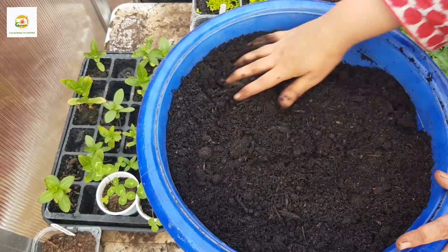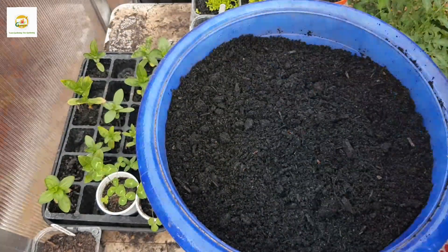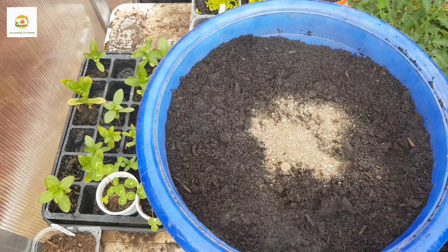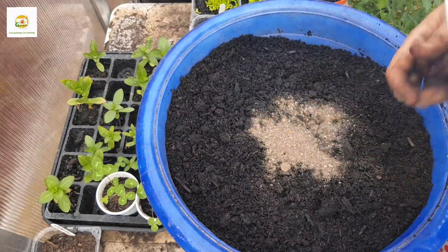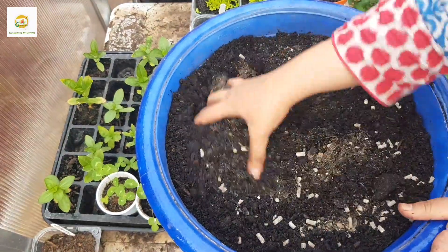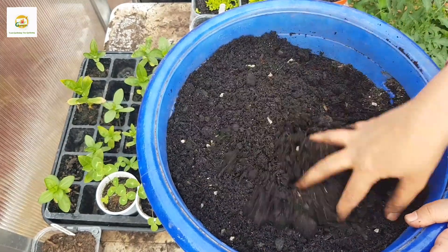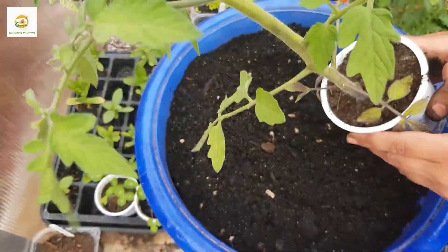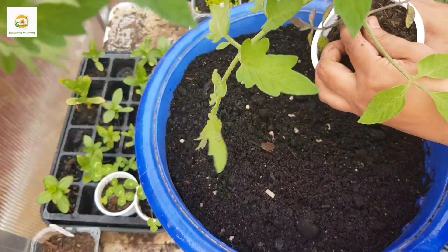Now I'm going to add slow-release fertilizer, which will feed the plants and help them establish quickly. I've added a handful of fish blood and bone, which has high phosphorus and potassium content, and also a general fertilizer which has a little more nitrogen and micronutrients like iron, magnesium, and manganese, which will help the plants establish fast.